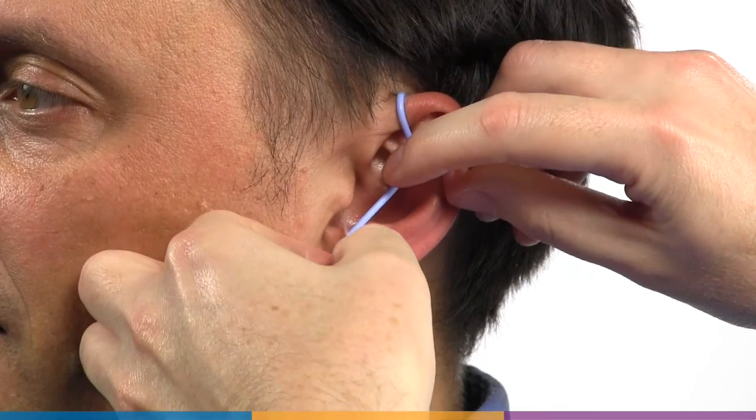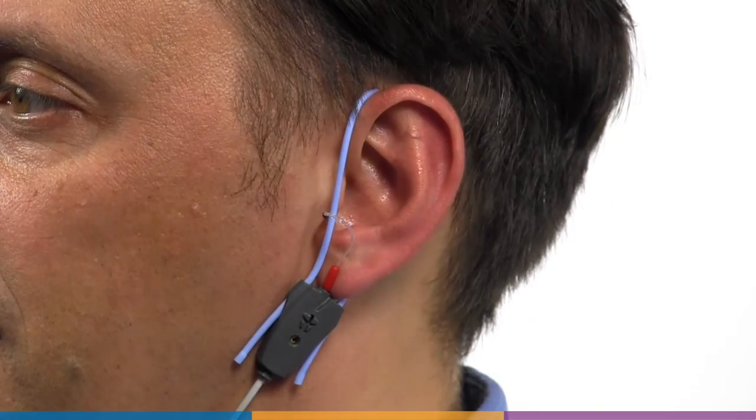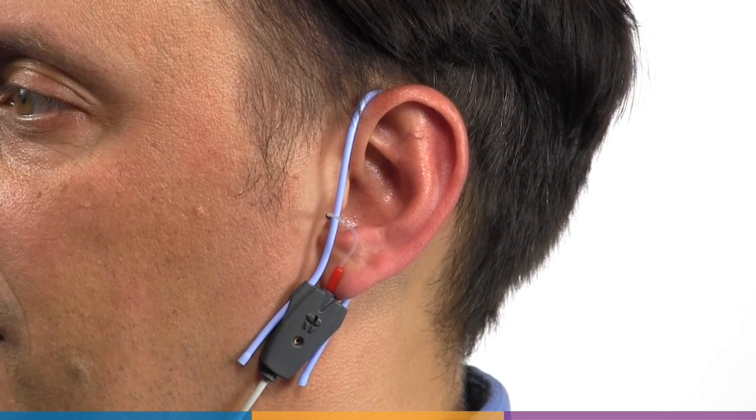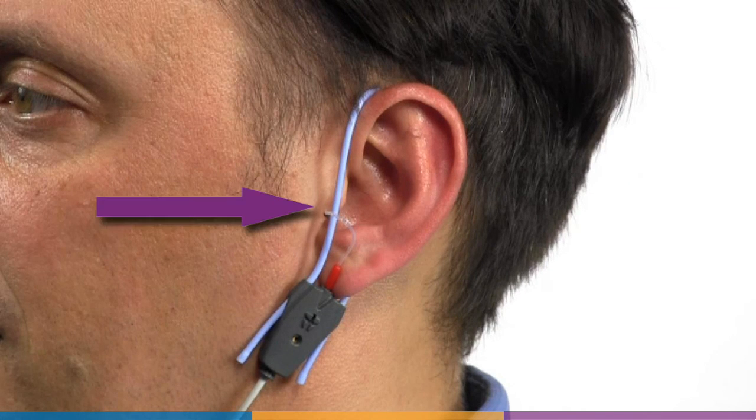Pull the front lanyard so that it passes behind the ear canal entrance, with the probe tube in front of the lanyard and into the ear canal. Friction from the lanyard will help hold the probe tube in place. Carefully slide the probe tube into the ear canal until the marker ring approaches the inter-tragal notch.